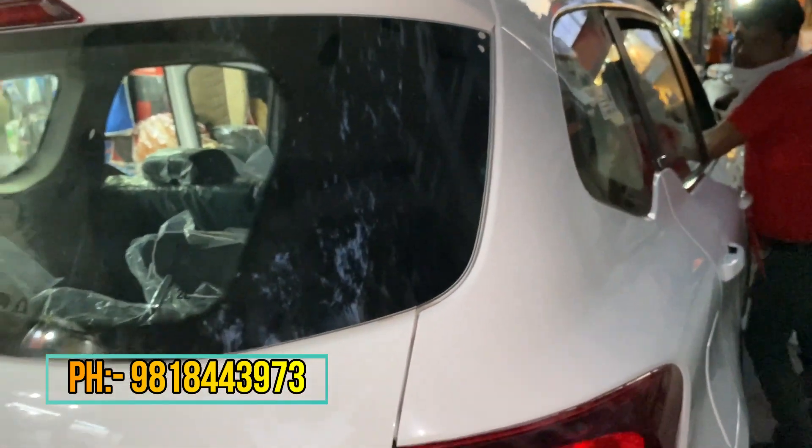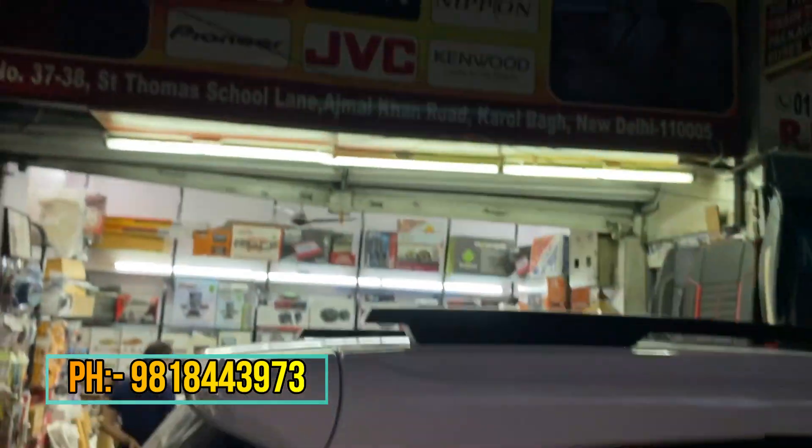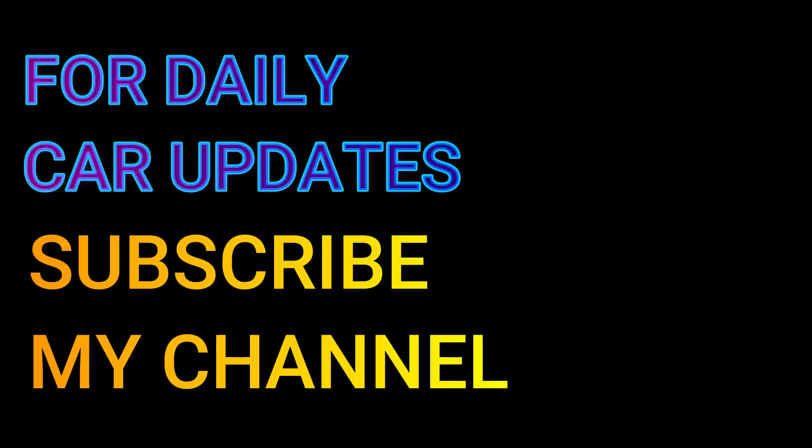If you have any assistance needed, we will courier it to you, just like I have told you. Thank you guys for watching this video. Please like, share and subscribe — we need your support. Bye-bye, take care!